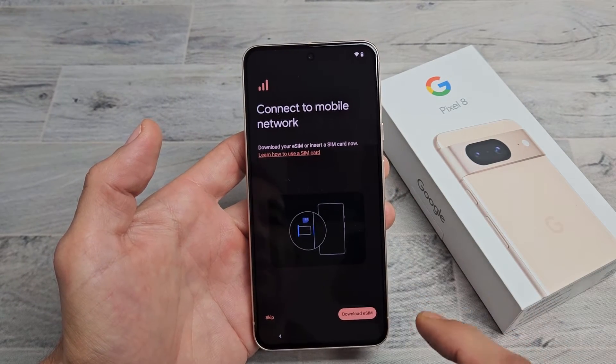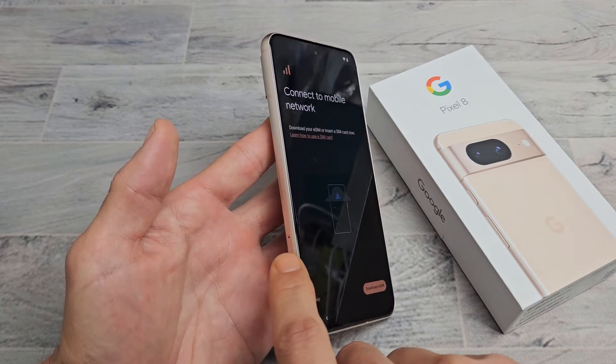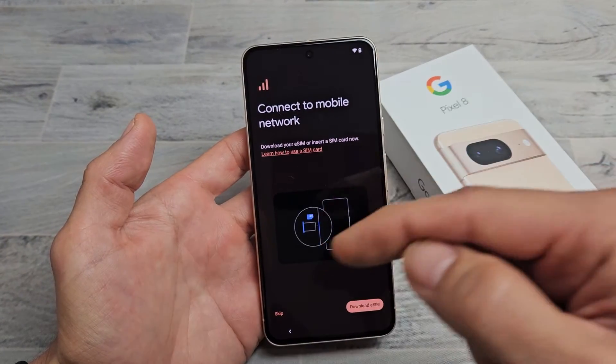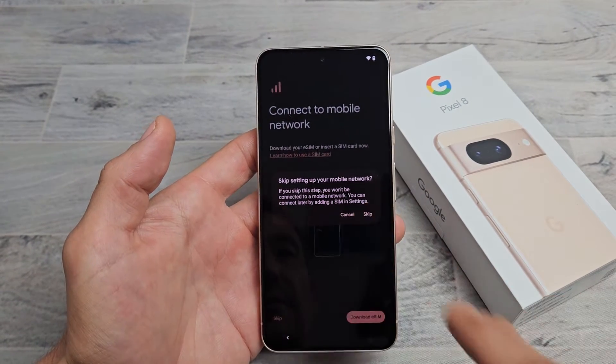Connect to your mobile network. You can go ahead and download your eSIM, or you can insert your physical SIM card now. For myself, I'm going to insert a physical SIM card after setup — I'll make another video for that and the link will be below. So I'm going to go ahead and skip this part right here — skip for now.